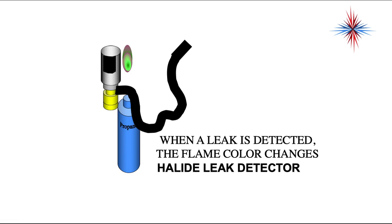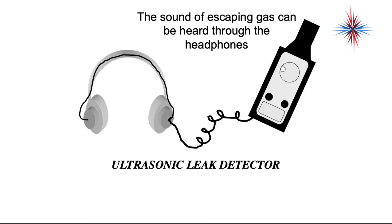The halide leak detector is not recommended anymore. You're putting a flame into tight mechanical spaces. While most refrigerants will not catch fire, you do not know what's mixed with them. Ultrasonic leak detectors listen closely for the sound of escaping gas that you hear through headphones — it's basically an amplifier.